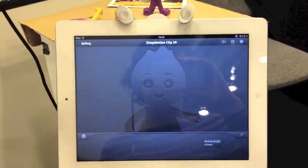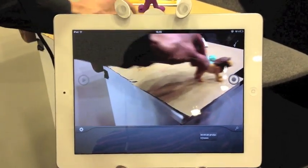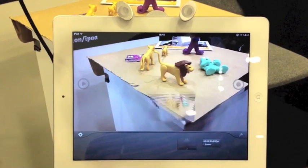It opens up immediately. It chooses one of the cameras, in this case the back camera — it's more useful. And here we have our small set. So we see a live video of the set, and as soon as we're happy with what we have there, we just hit the capture button.